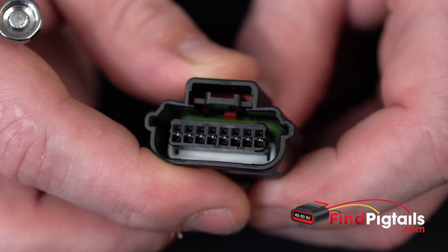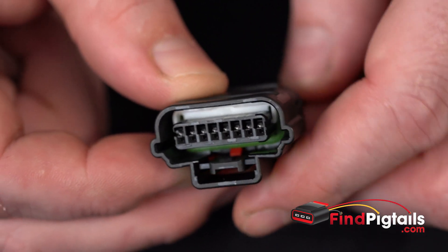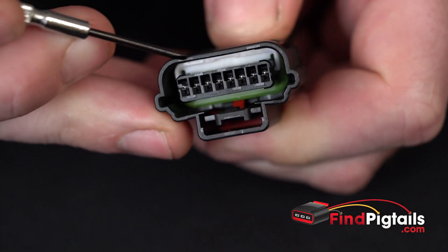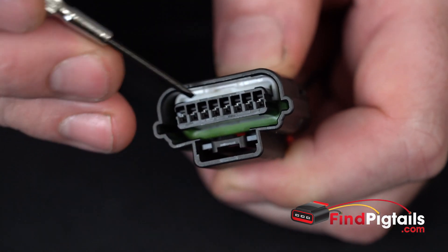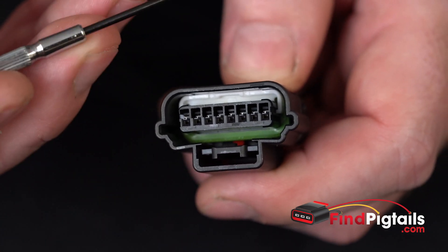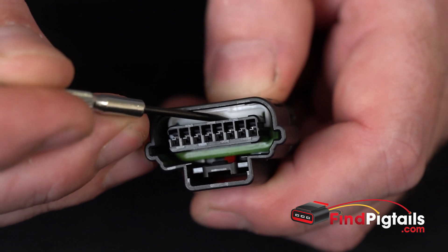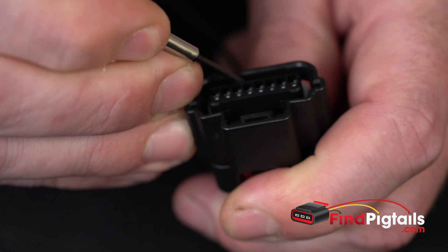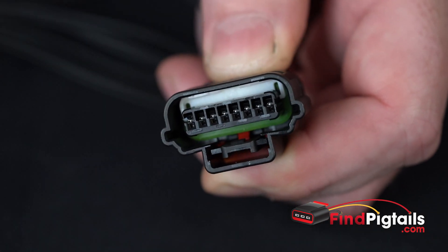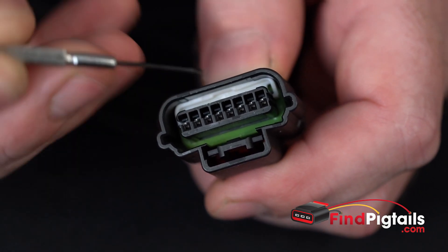I'm going to de-pin this one upside down just because it's a little bit easier to orient and get to everything. It does have — if you can see that white lock down in there — that is the secondary lock that makes sure those pins do not back out. So the first thing we're going to do is get it pulled up and off of the pins. There's a little indentation I can get down in, just lift it up. It's up right there — you can hear it click.